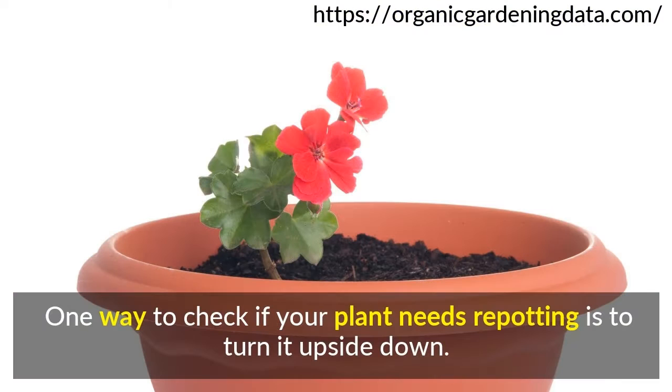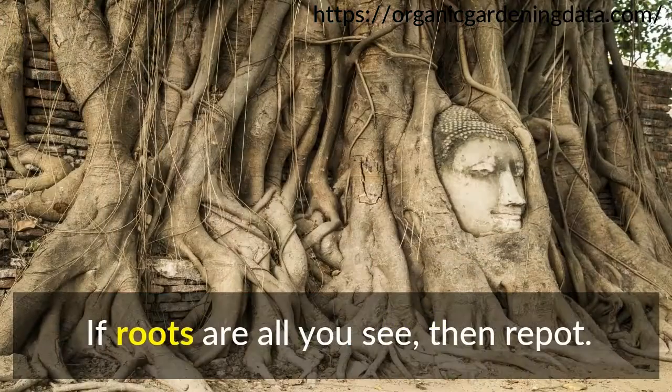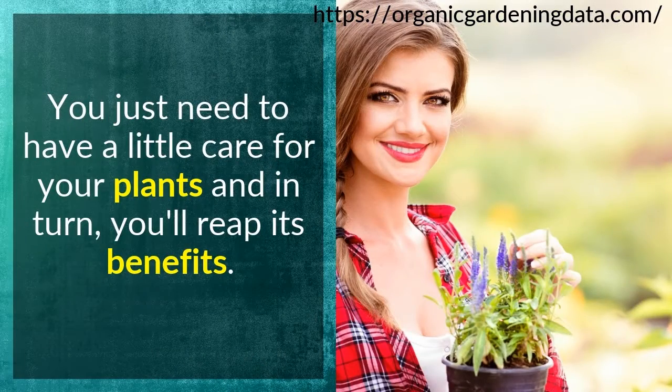One way to check if your plant needs repotting is to turn it upside down. Tap the pot to release the plant and check its roots. If roots are all you see, then repot.